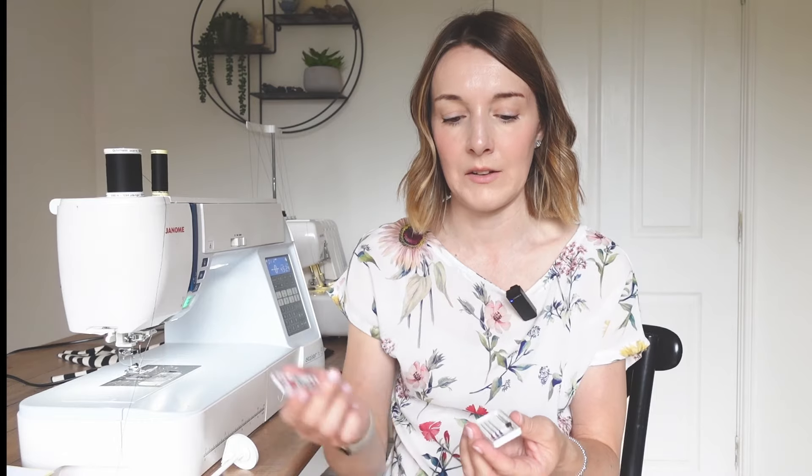There are different types of twin needle that you can get in different millimetre sizes. This one came with my machine and it doesn't say the millimetre edge between the two needles — I think this is a three millimetre needle. This other one I have here is a four millimetre, which is just the distance between the two needles. I would say the four millimetre is probably better for thicker fabrics, like if you're making a sweatshirt or something like that.